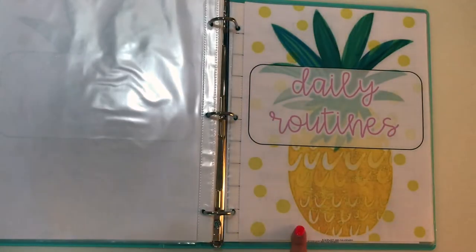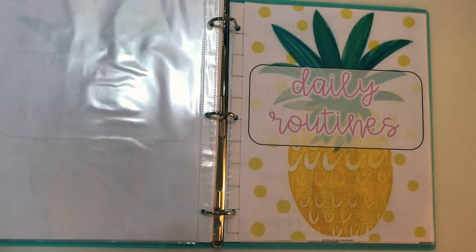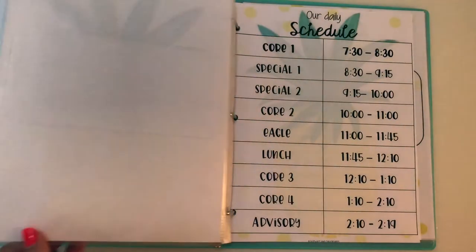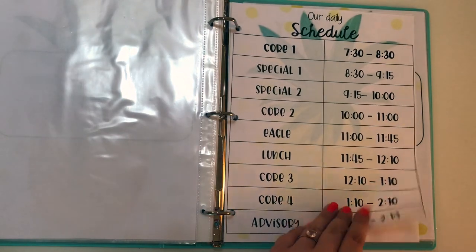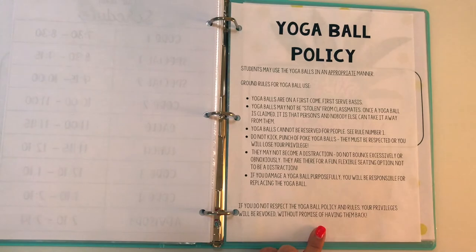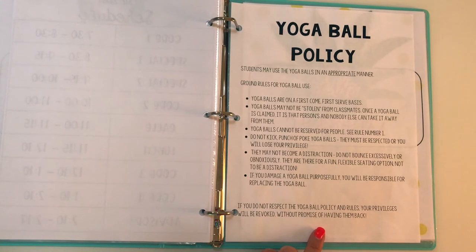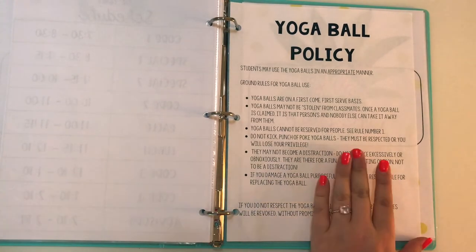Then I have the daily routine section. If kids come into your classroom and start doing really weird things like writing all over the boards, but that's what's expected of them, it's good for your substitute to know that. I also have the schedule portion included, and I also did my flexible seating policy because kids like to take advantage of new adults in the classroom, so I have that here so the substitute knows what's expected with flexible seating.